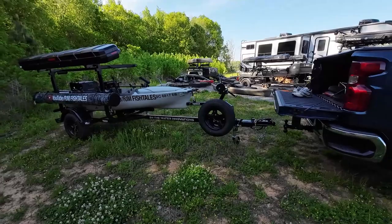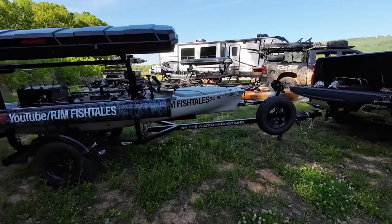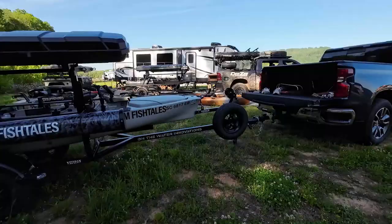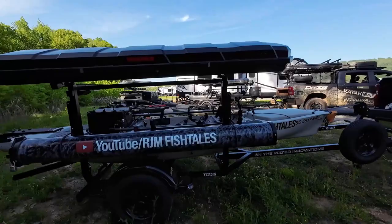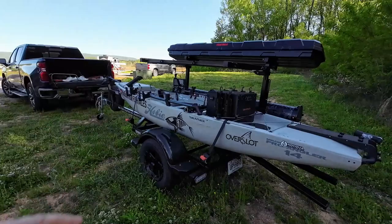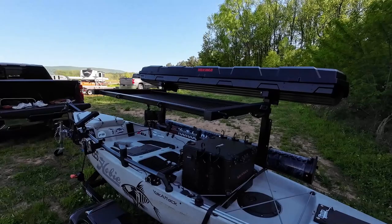Next up, we have a trailer from On The Water Innovations. This one is also similar to mine in the fact that it'll carry a kayak and then carry another one up on top. Starting from this side, you can see this one comes with bigger tires and wheels. It also has a winch. He's added a Yakima rod box and then the tube down low with a custom finish. This is a little heavier duty trailer in the fact that you can stand on the runners and get up to the top rack. The top rack can hold another kayak, or you can strap down things like a Yeti Go box, coolers, chairs, a tent — strapped down for highway travel.